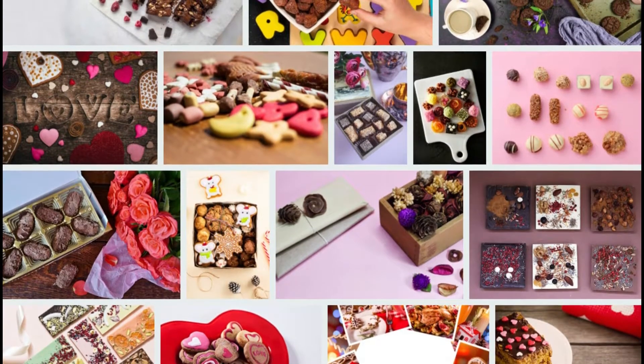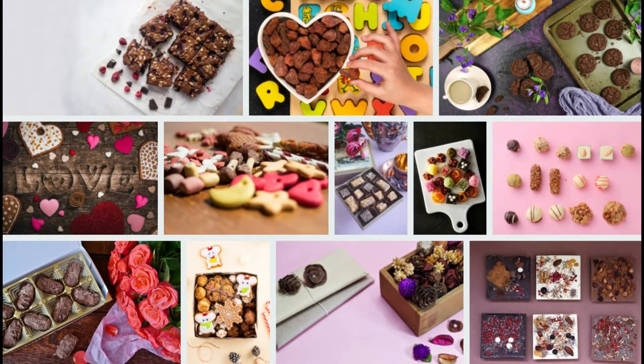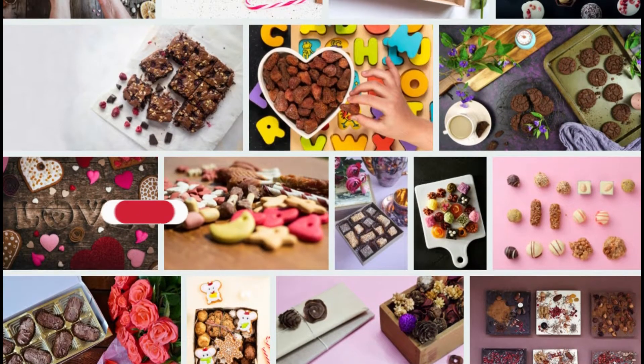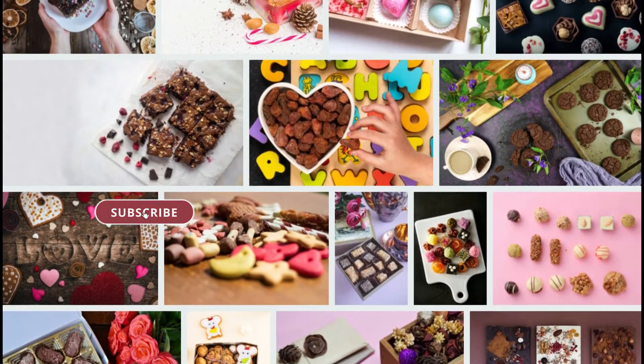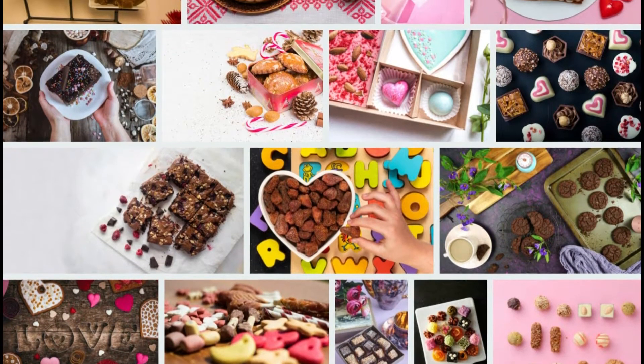Making candles from a cookie mold. It is possible to make candles yourself, which you can make in a very short time, make your home smell delicious and make you feel calm. We welcome everyone who prefers making their own candles. Here's how to make candles out of cookie cutters.